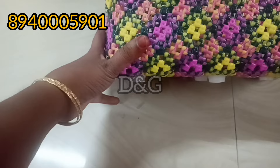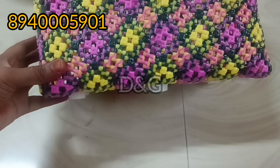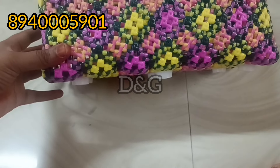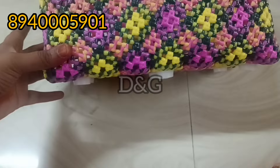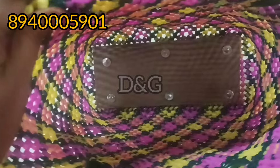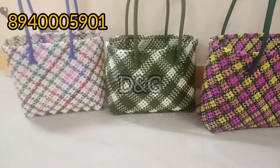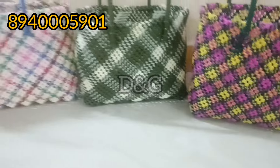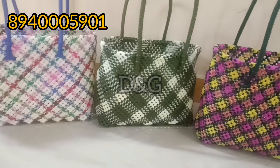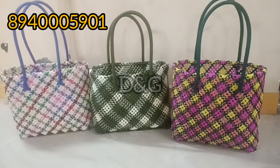If you have any details or material queries, you can check it out and contact us. The details are in the description below. The 3rds are the same measurement — the base is the same. Thank you.